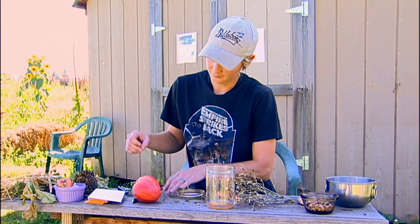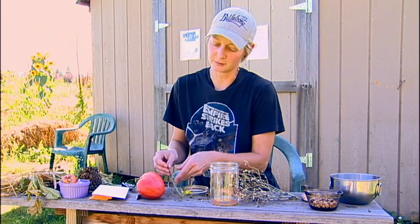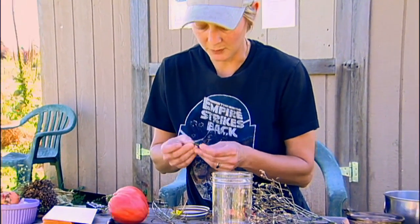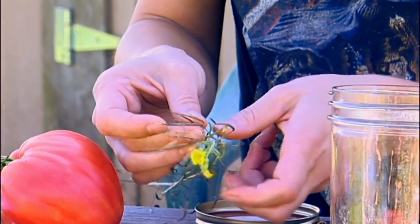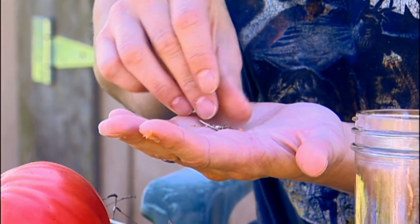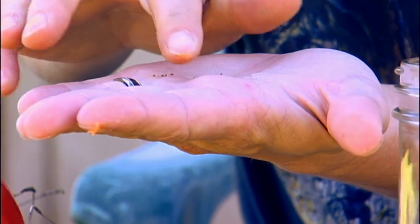Over here we have some mustards, and the mustards, arugula, and broccolis — all of those are going to have seeds in these little pods. To get to the seed, you pop them open. Now this one's still green, so the seeds aren't quite ready yet. But if you look at one that's dried out and you open it up, you see these little itty bitty tiny seeds — those little dots. And that's your seed for these.